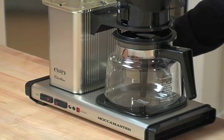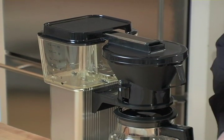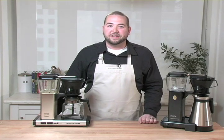Hello, I'm incredibly excited to introduce to you today the TechnoVorm Moccamaster coffee machines. This machine is one of the very few drip coffee makers available on the market that produces a perfectly balanced cup of coffee.